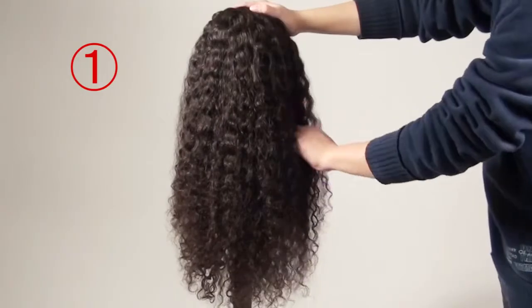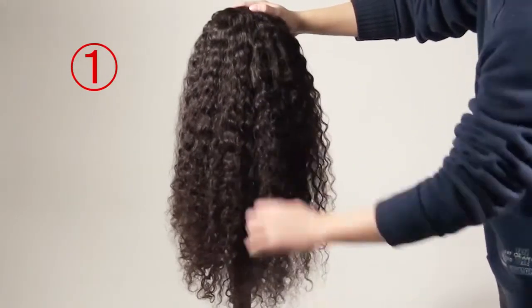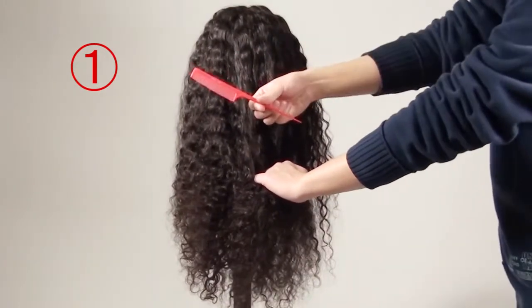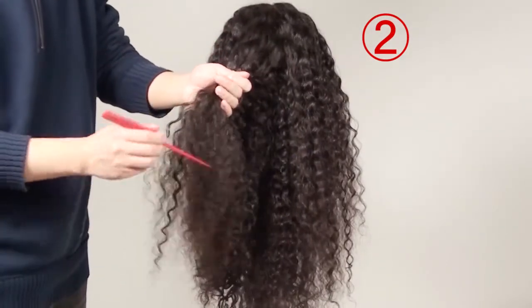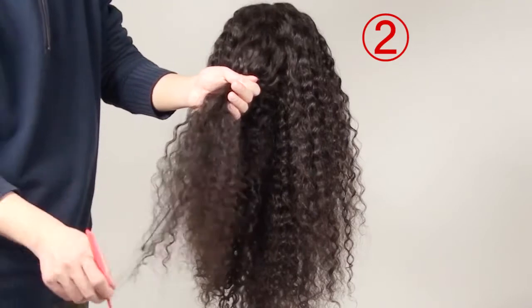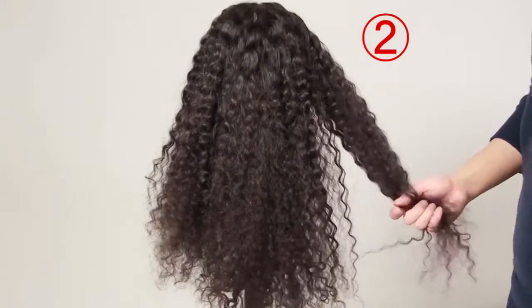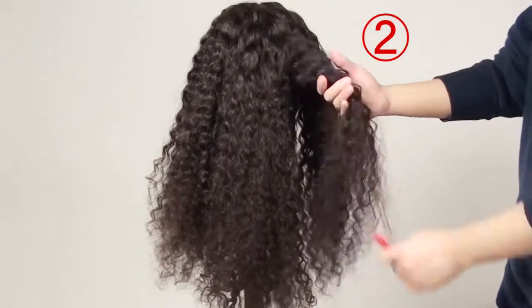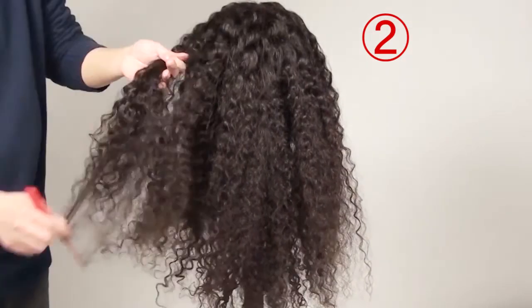So what's the right way to detangle your curly hair unit? First, you want to separate your hair into sections. Grab each section in the middle and smooth the bottom hair first by using the pointy tail comb. Then you want to smooth the whole section from the root to the very end using the pointy tail comb. That way, the frizz can be easily detangled.